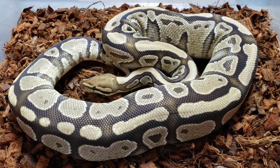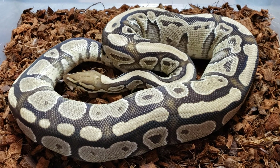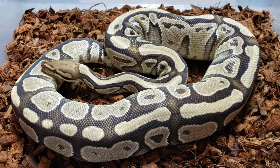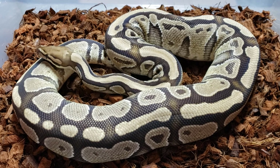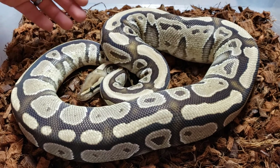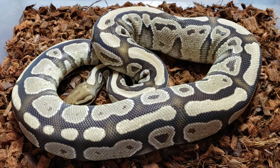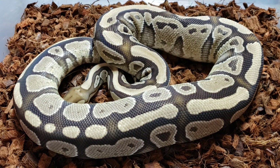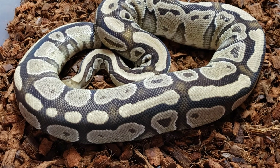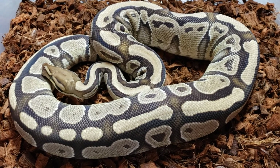If you guys go back on my YouTube and look through some of my past videos, the pairing that produced this girl was a Super Stripe male paired to a Super Russo female, and I kept her and her sister. I've actually paired her sister to the Russo Yellow Belly male that I held back. We're going to try to see if we can hit some Super Stripes, some Super Russos, and if we really get lucky, maybe a double Super. It's a fun project I'm pursuing.